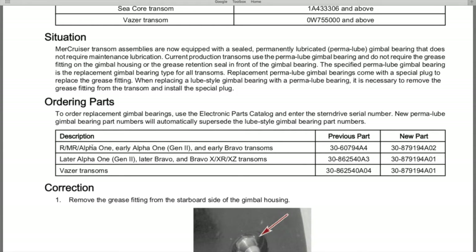Below that are the ordering parts. For R, MR, Alpha 1, Early Alpha 1, Gen 2, and early bravo transoms, here's the previous part number of the gimbal bearing and the new part number. For later Alpha 1 Gen 2, later Bravos, Bravo X, XR, XZ transoms, and Vaser transoms, here are the previous and new part numbers.